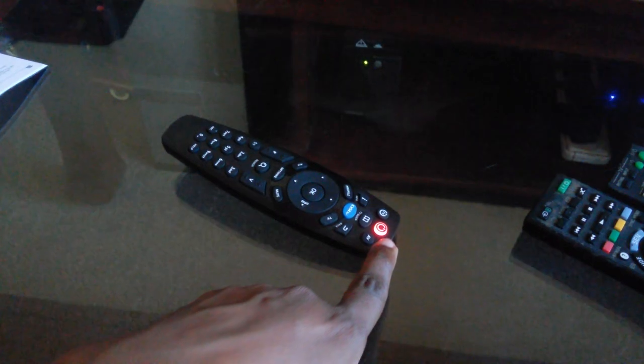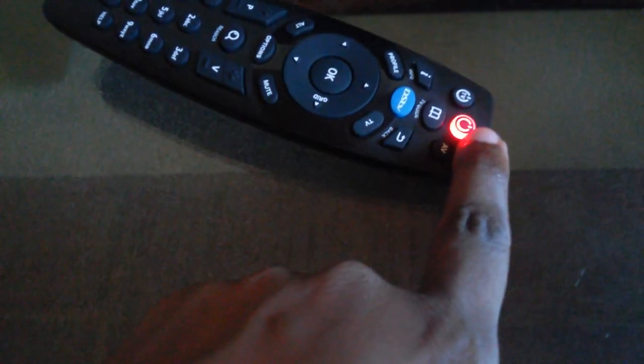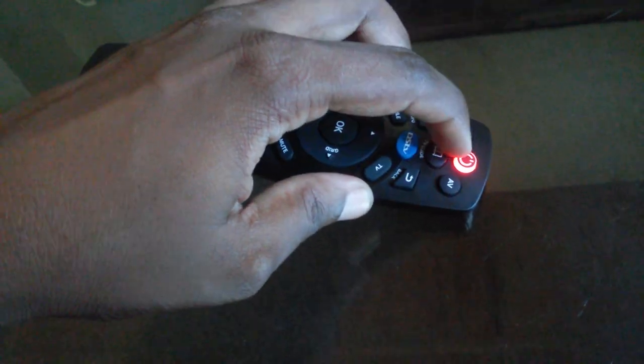When the button is red, that indicates the power button indicator is red — this means it is in standby mode. Now you press the TV button, and when it turns orange, that means it is ready to accept commands.